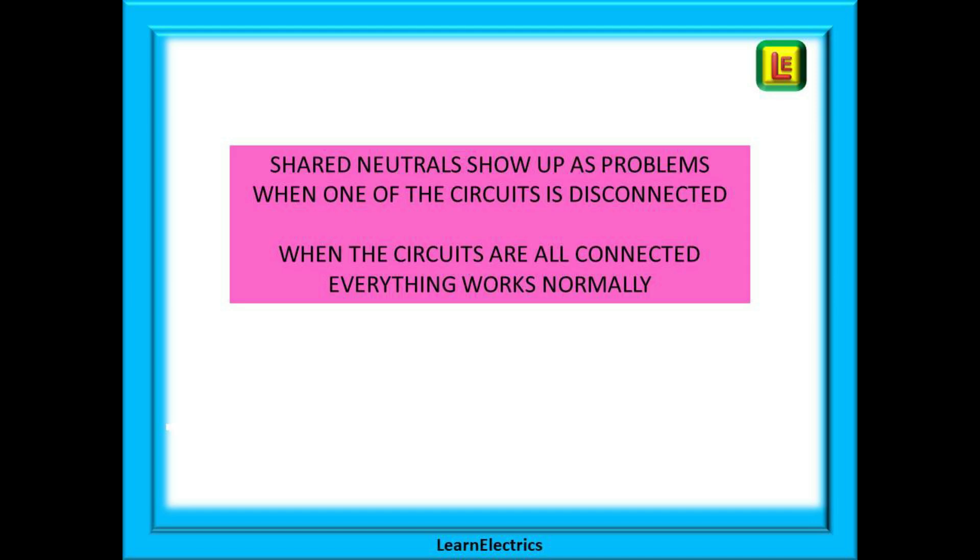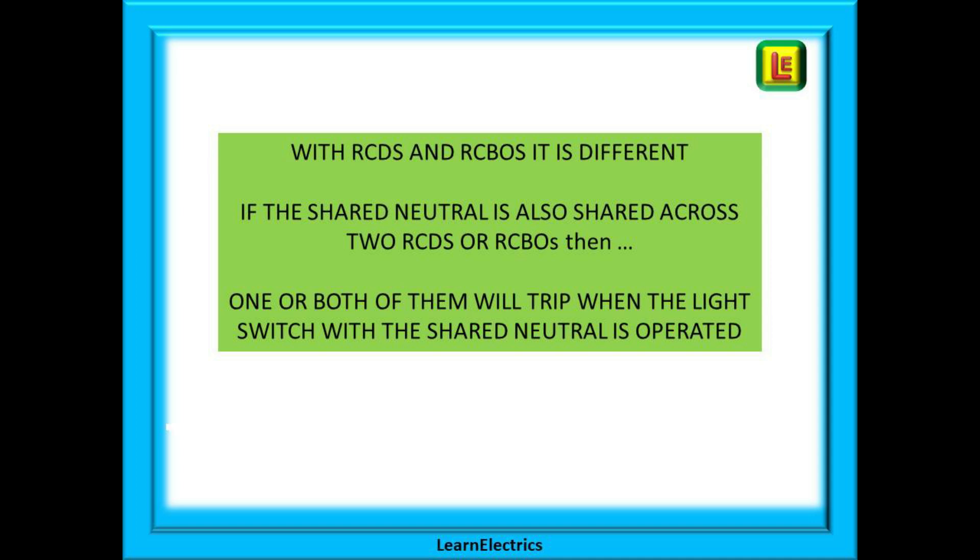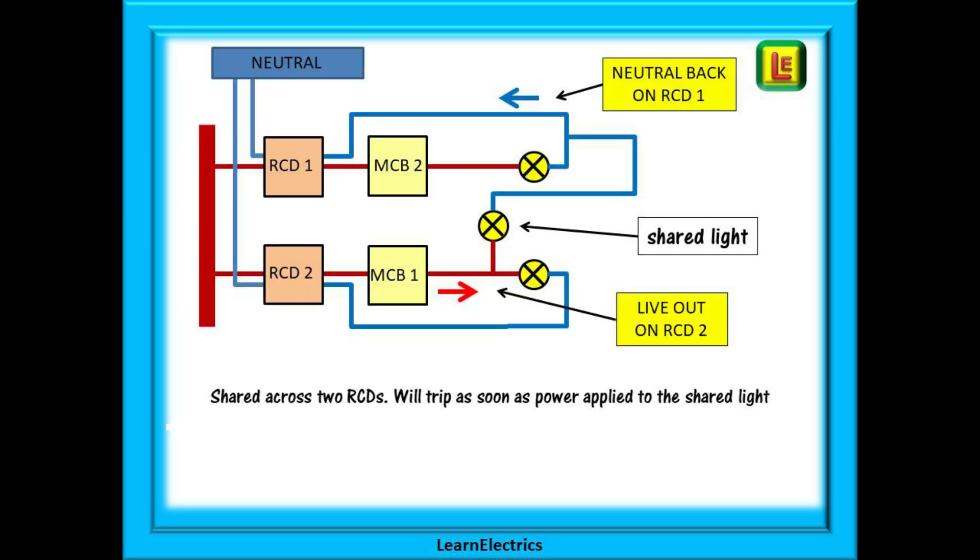Shared neutrals can also cause problems with RCD or RCBO circuits. With no RCDs, a shared neutral will only show up when one of the affected circuits is disconnected — when all circuits are connected, everything works normally with no outward signs of a problem. But change the consumer unit and install an RCD or RCBO, and if the shared neutral is across two different RCDs, one or both will trip. For example, if the stair light draws 250 milliamps through RCD two, the return 250 milliamps flows along the neutral for RCD one. Both RCDs individually see a difference greater than 30 milliamps and so they trip. The customer will say: everything is fine until I switch on the stair light, and then all the lights go out.